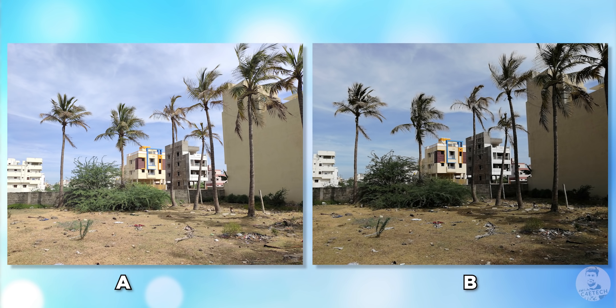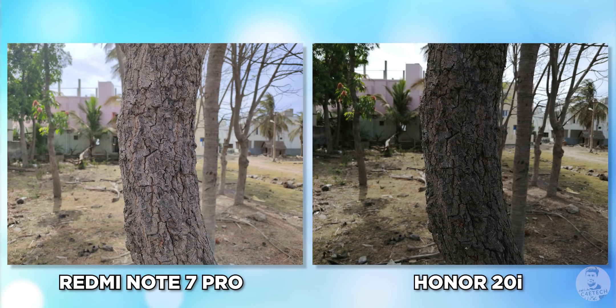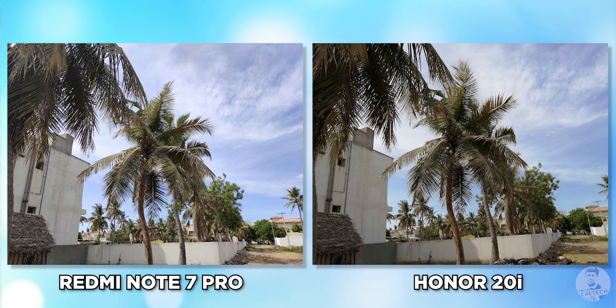Have you left a comment? Here's the reveal — A was the Redmi Note 7 Pro, B was the Honor 20i. Which one did you like more? Let me know in the comments below.